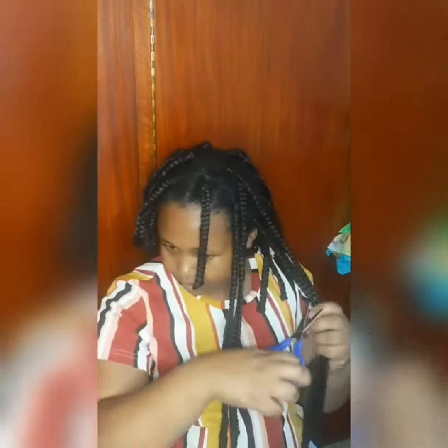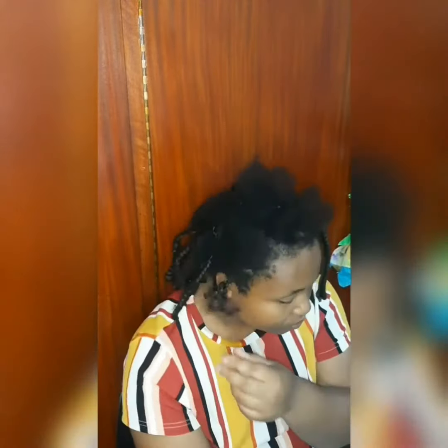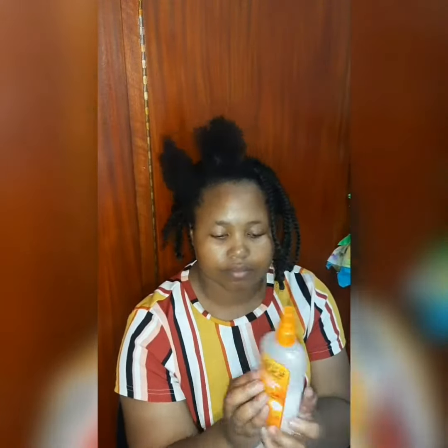The first thing you have to do is cut the extensions so that it doesn't take too long to undo. Just be careful when you're cutting the extensions not to cut too close to where your hair ends, otherwise you'll end up cutting your hair, which is not good at all.